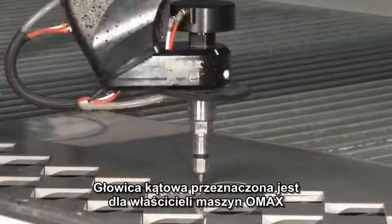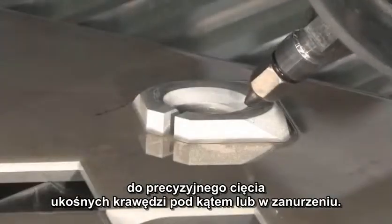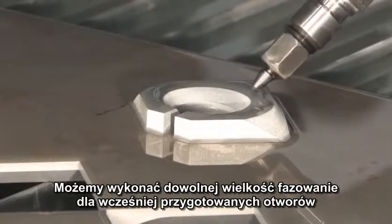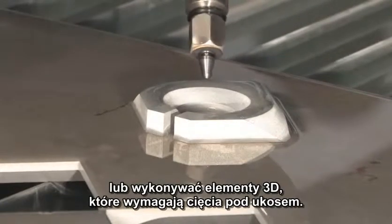The OMAX A-Jet is designed for OMAX owners that need to make precise parts with beveled components or with countersunk edges — things like weld prep bevels, countersink areas, or parts that have a three-dimensional nature where they require a bevel cut.